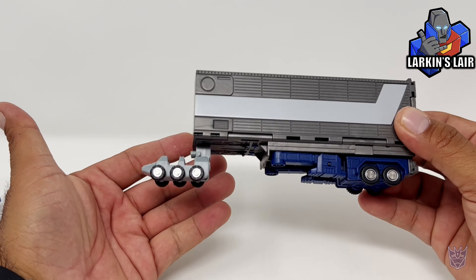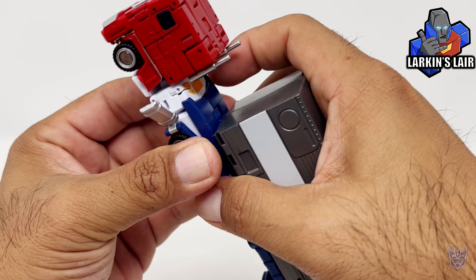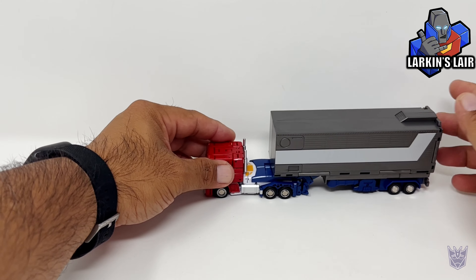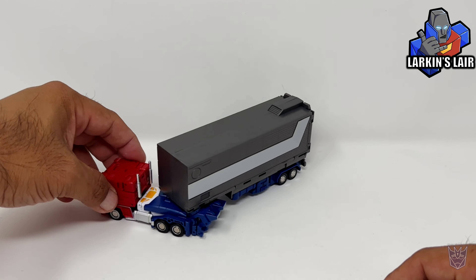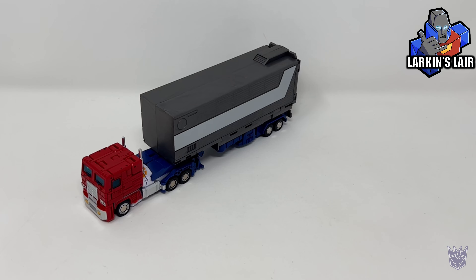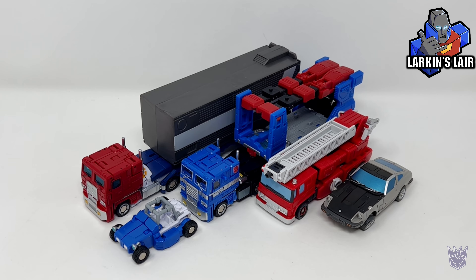Let's get Roller and the trailer out of the way and onto the main event. To combine the trailer with Prime, you do have to separate the legs back here, lock it back in, and the trailer is attached. It looks really good and rolls very nicely, and it can turn back and forth — there's a lot of clearance being that the trailer is pushed back a bit further for Optimus Prime. For some size comparisons in vehicle mode, here is New Age David next to New Age Delta Magnus, Mechfan Toys Inferno, New Age Blue Streak, and New Age Beachcomber.